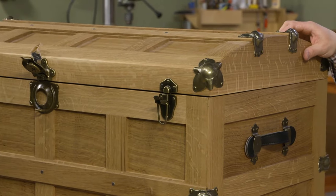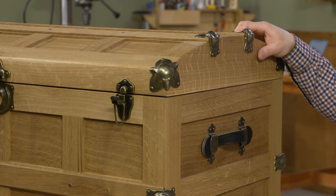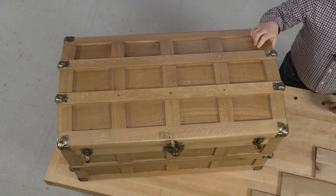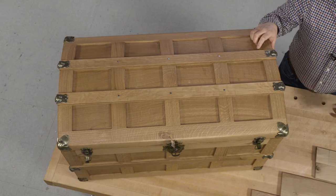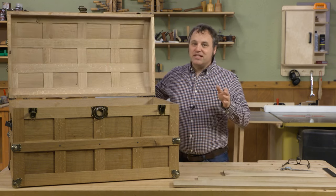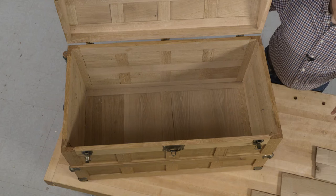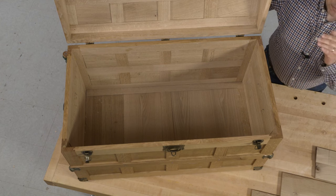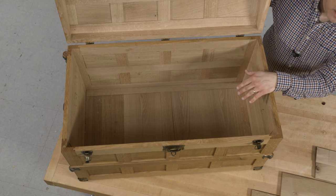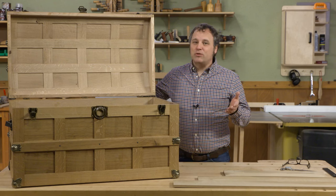The reason for the curved top is you can't set anything on top of it, which is a problem with a lot of blanket chest designs — stuff gets piled on top and then you never get at the stuff inside the chest. If we open this up, you can see there's plenty of storage space inside, but that also means stuff is liable to get lost.